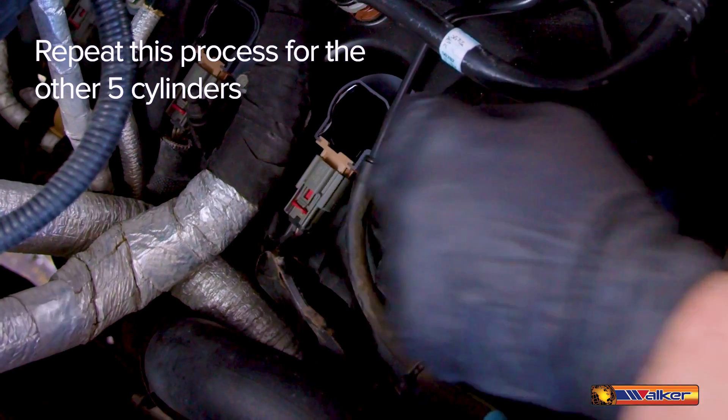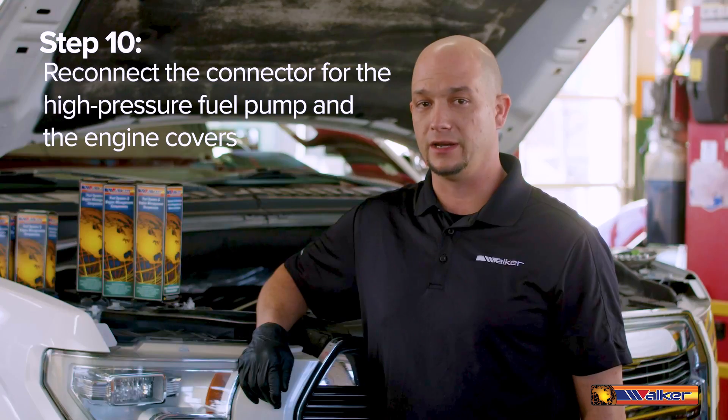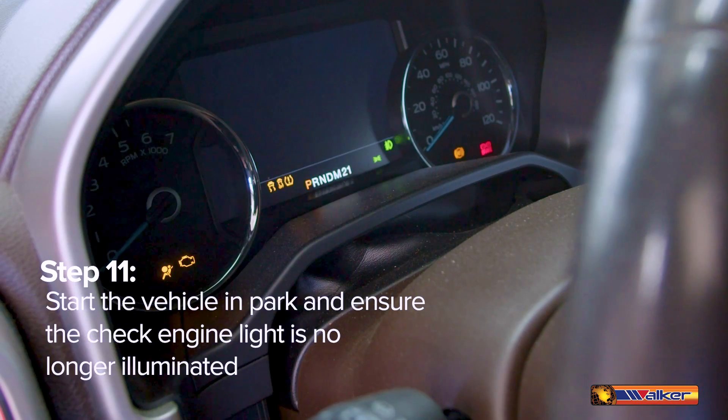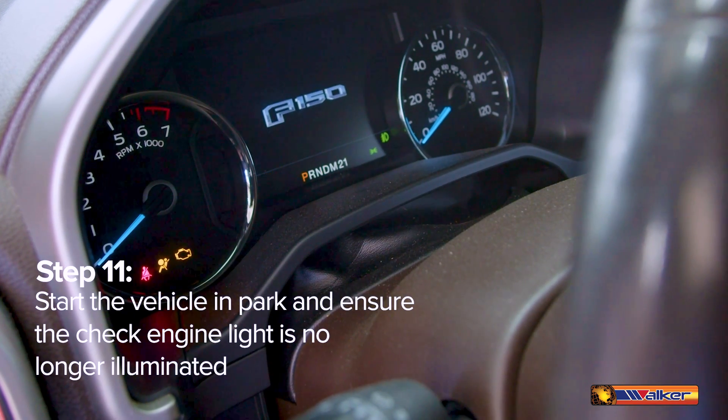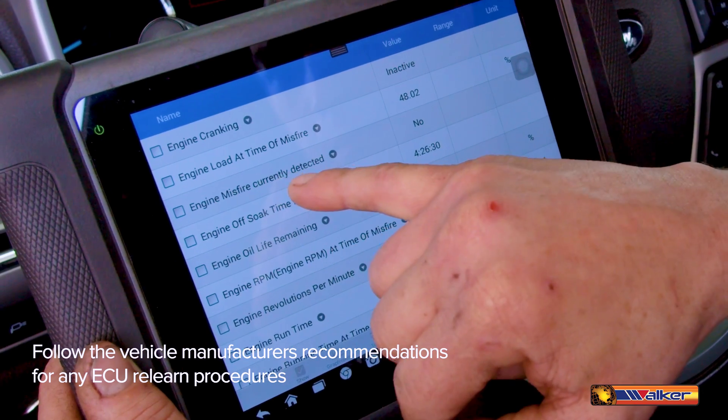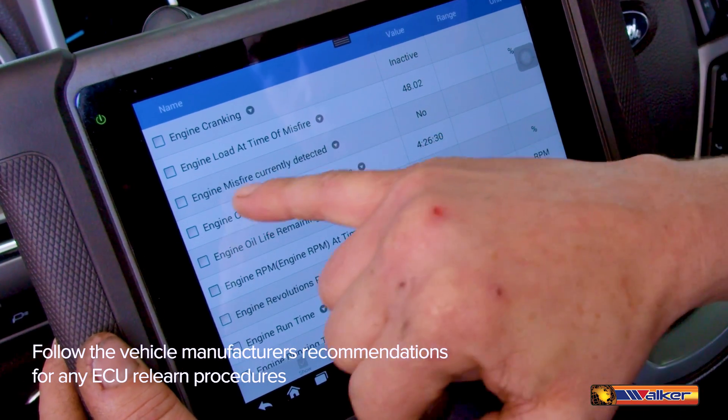Repeat the process for the other five cylinders. Reconnect the connector for the high-pressure fuel pump and engine covers. With the vehicle and parts, start the vehicle and ensure the check engine light is no longer illuminated. Also, always be sure to follow the vehicle manufacturer's recommendations for any ECU relearn procedures.